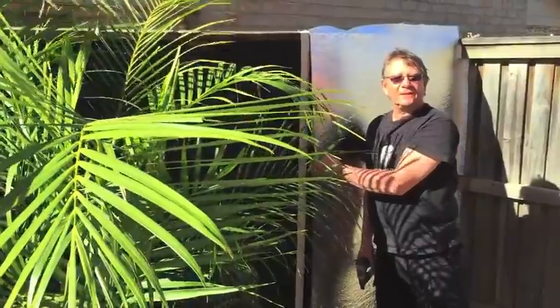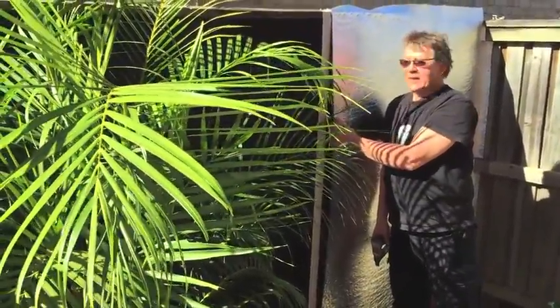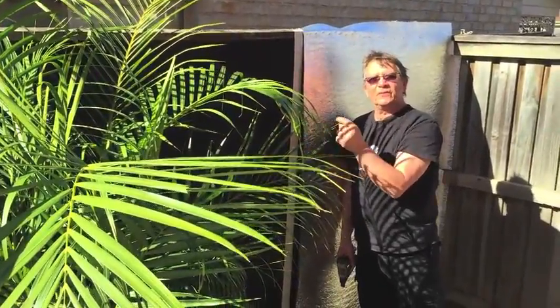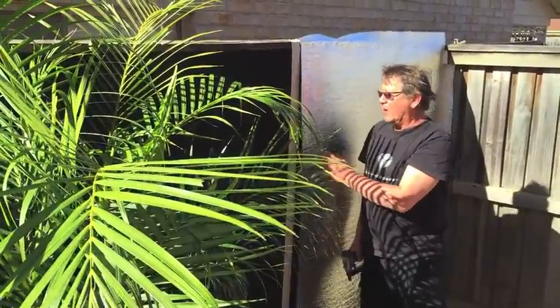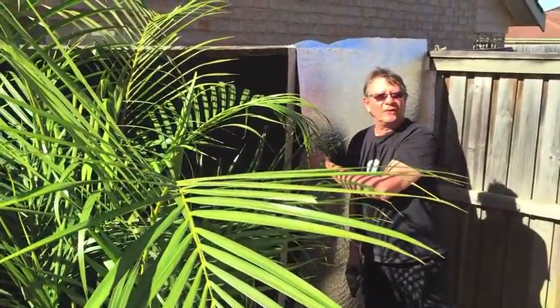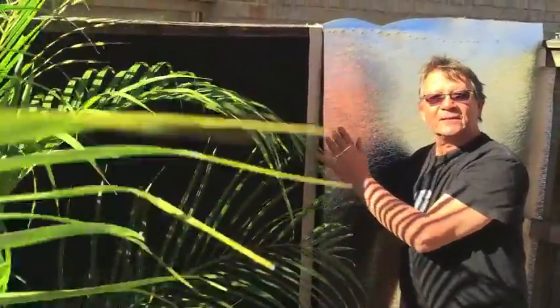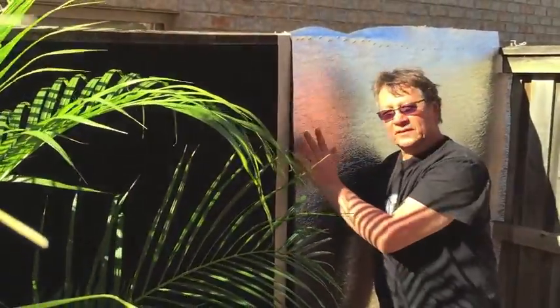Now we are going to install a layer of sound barrier. This is mass loaded vinyl — it's very heavy and limp, weighing about eight kilos per square meter. It's quite heavy, but this is a real sound barrier that stops sound going through. The sound absorber doesn't stop much sound going through, but it's an important part of the system. Why not put the mass loaded vinyl directly on the fence? Because it works better if it's separate — if I have a gap between the existing fence and the loaded vinyl, it will work better. So I put the sound absorber, then the mass loaded vinyl, and then another sound absorber on top.